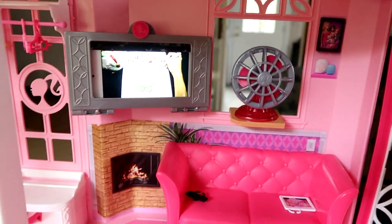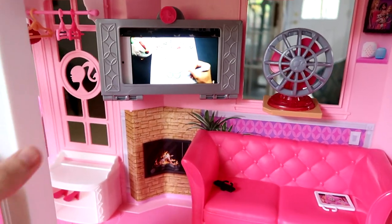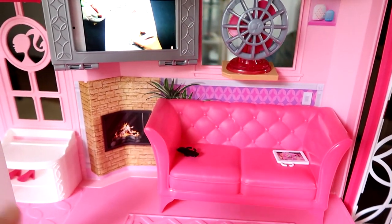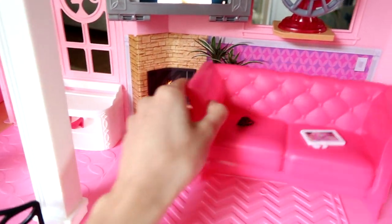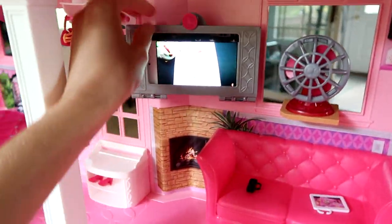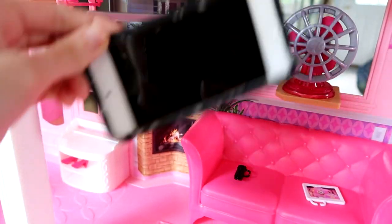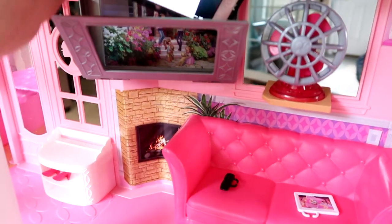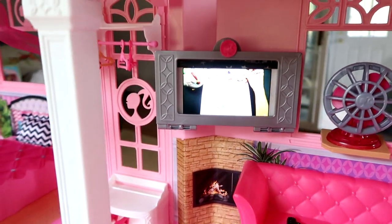And then we have my favorite room of the house. You can see they're watching Oplug Colors back there — go check out that channel, my speed coloring channel. There's a fan in here which I'll show you in a minute. We have lots of stickers, a couch, a tablet, a phone, a fireplace, and even a cat back there. Over here is the elevator, which we'll get to in a moment. With the TV, there's this little gate where you can put your phone or iPod. I put my iPod in there so the Barbies can watch my videos.